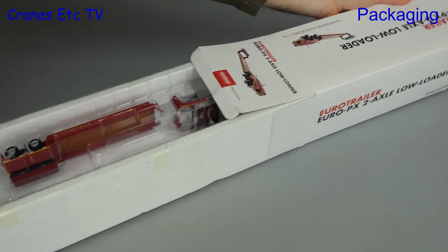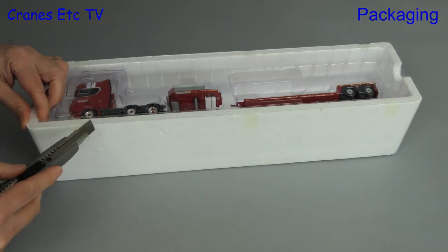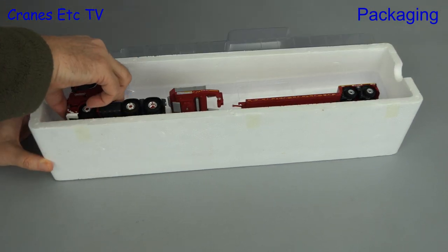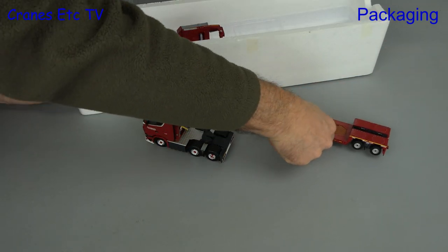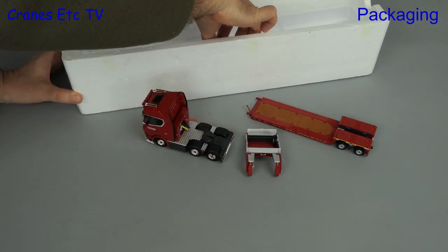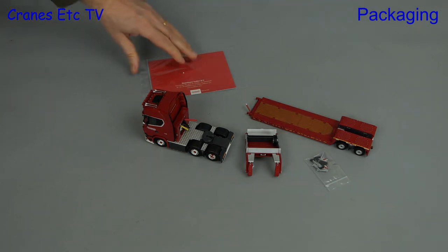It is made by WSI models and once we pull it out of the box we can see that we have the standard WSI packaging. Cut the tapes, lift the lid and out come the parts. First out is the Scania tractor and then the trailer, followed by the gooseneck. Also included is a bag of small parts to be fitted and hiding away is a small brochure.